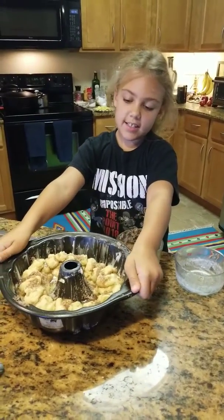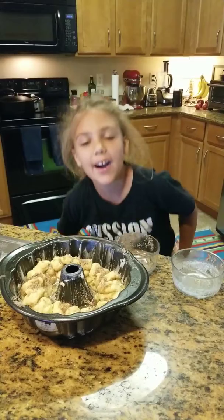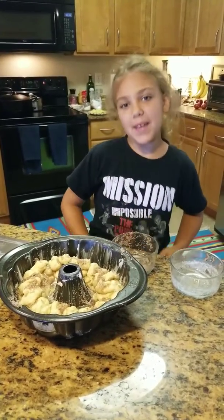So we're going to let it rest for an hour, and then bake it.